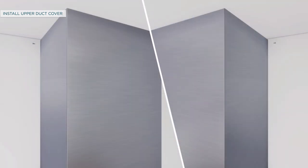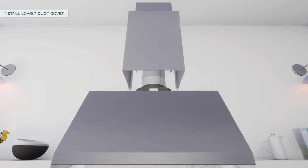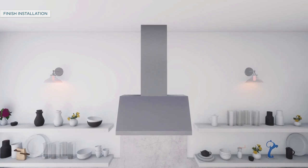Secure the upper duct cover to the wall bracket using screws. Once the upper duct is secured, place the lower duct cover on top of the hood. Slightly spread the sides of the duct cover apart and snap it to the upper duct cover. Secure the lower duct cover to the two duct cover brackets using two screws. Duct cover kit installation is complete.